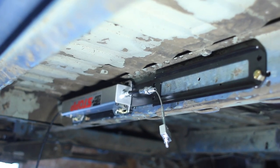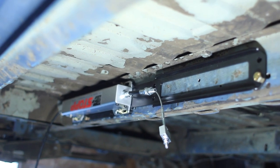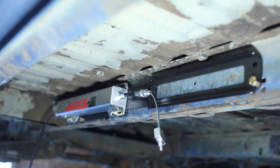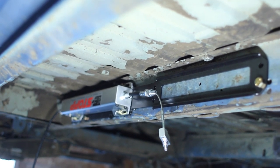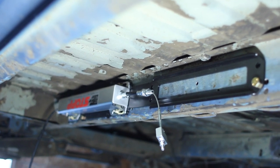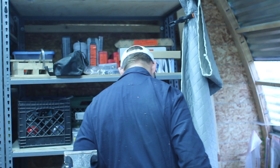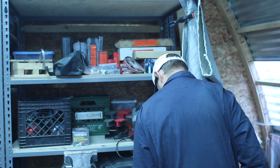Here it is in place. Everything seems to be fitting up pretty good except for one or two little minor adjustments — we'll get those sorted. On a scale of one to ten, Zach, how did today go?